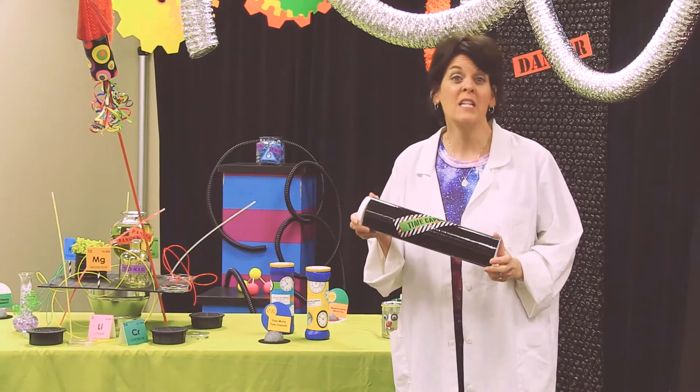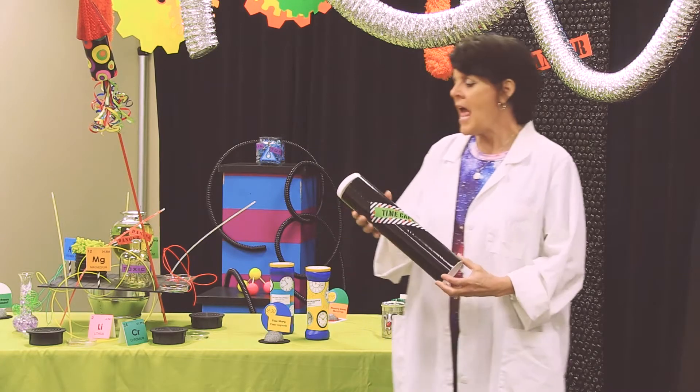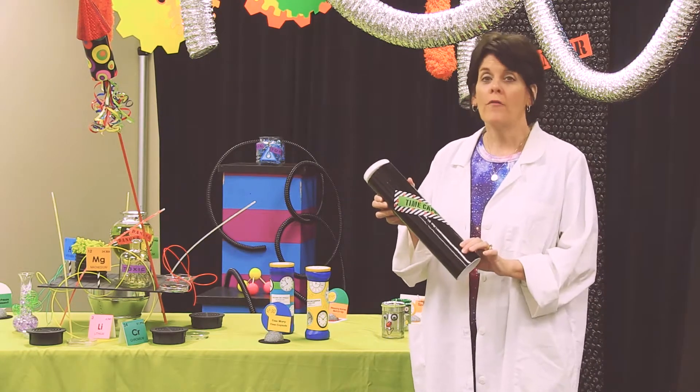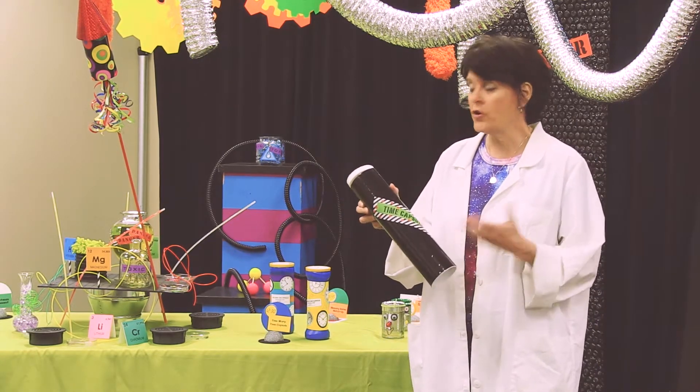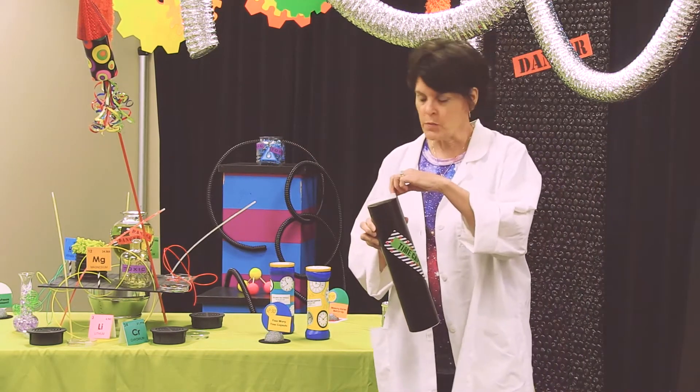We made time capsules for our meetings to put all of our information in, and it was so fun. We just set them around on the tables. We got these tubes from Uline Company — they're not very expensive. They have all different colors, and they're mailer tubes.